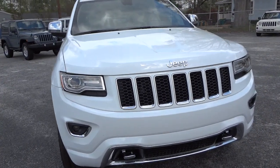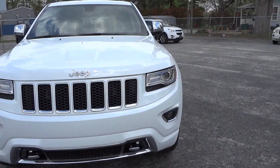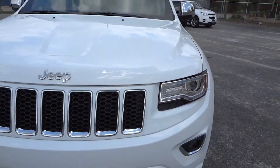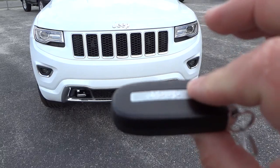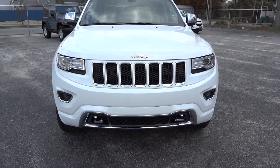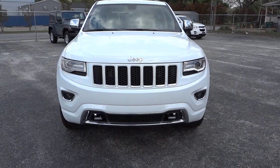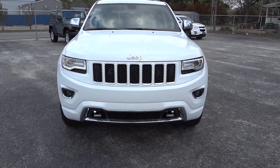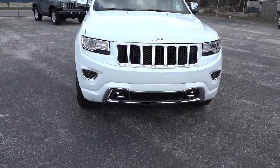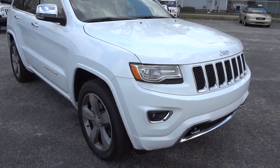It does have the projector headlights as well as fog lights. It's got the chrome tow hooks there in the front, and it does have an LED accent right there. I'm gonna go ahead and start it up — here's the key fob, you just push this button twice. You can see the LEDs in the video; it looks like they're flashing but they're not really flashing.